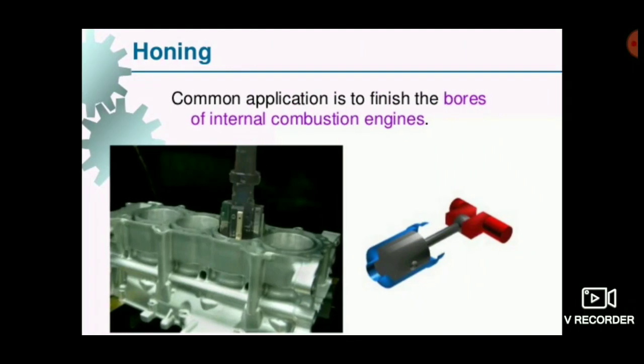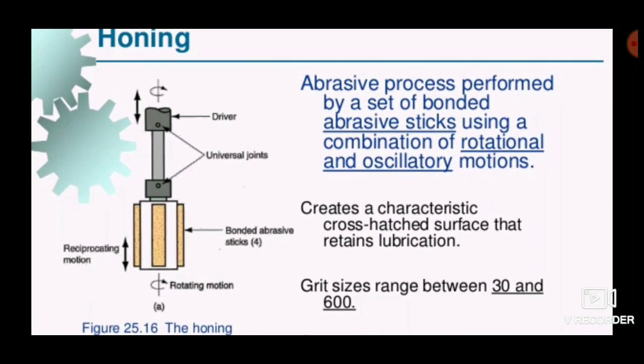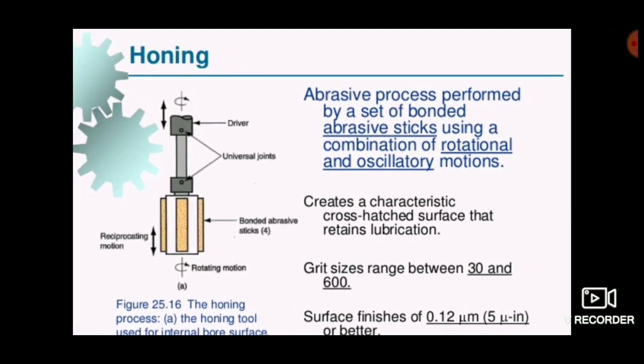This has been a short video about the honing process and the details of the honing tool. If you liked this video, please click the thumbs up button and share it with your friends. Don't forget to subscribe to this channel for more videos. Thank you for watching.